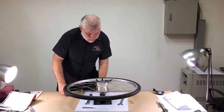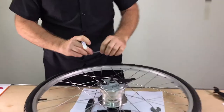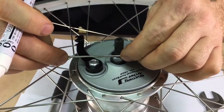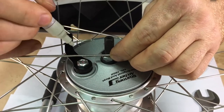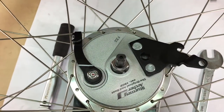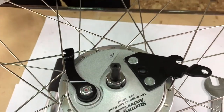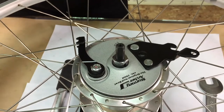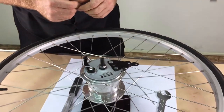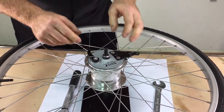Before you remove the brake plate assembly from the hub, it is helpful to make a mark in relation to the flats on the axle. You can make the mark with a silver or white felt pen or Sharpie on the brake arm. This will help reinstall the brake plate assembly in the same orientation.